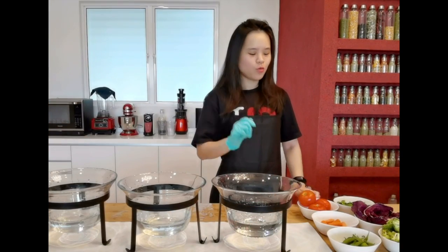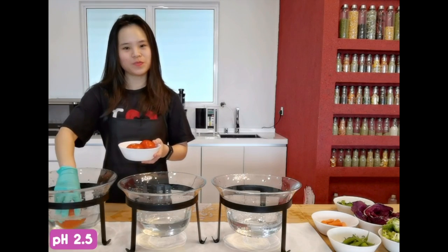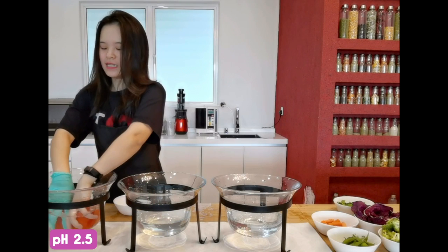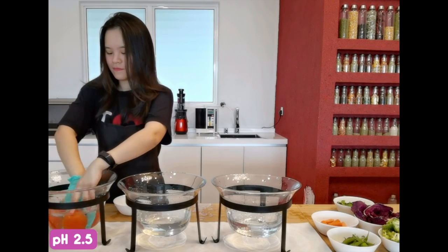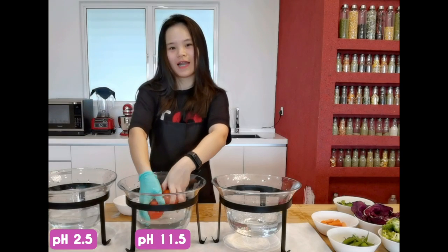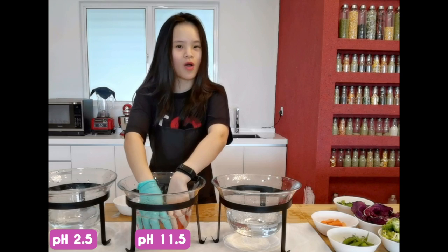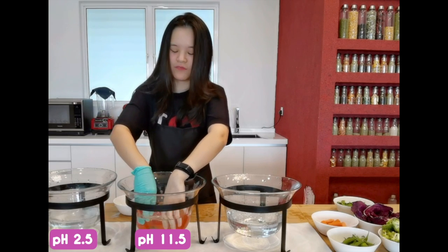Step 1. I will first take all my vegetables and wash them in pH 2.5 strong acidic water. This is to help remove all the germs and bacteria from my vegetables. And then I will transfer them in strong alkaline water pH 11.5 to remove all the oil-based pesticides, herbicides, as well as insecticides before consuming them.